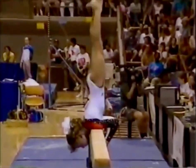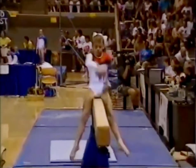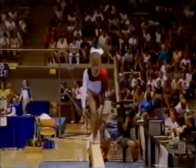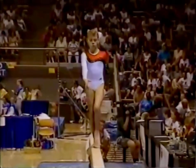And like the other apparatus, the gymnasts have to have elements of risk, originality, virtuosity. They have to have certain difficulty in order to even begin in a 10.0 routine.